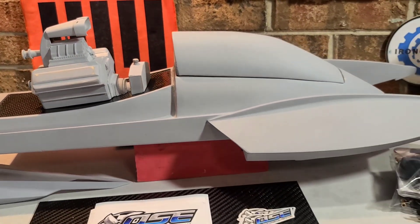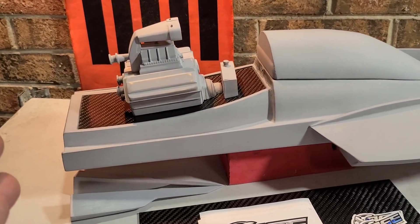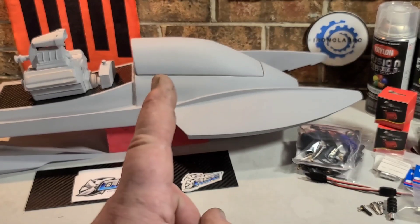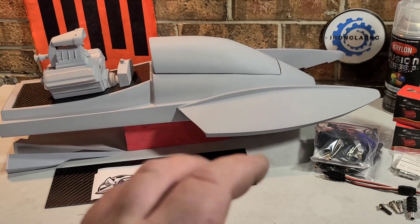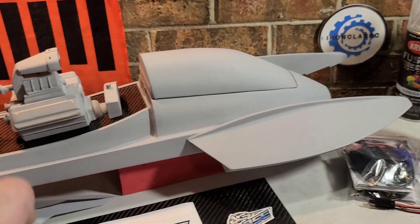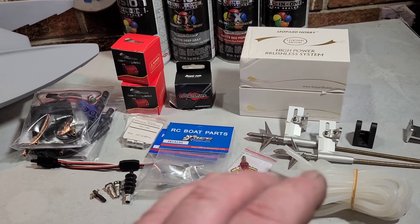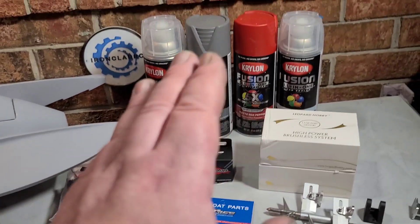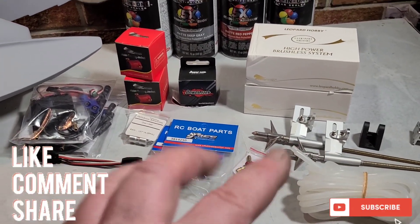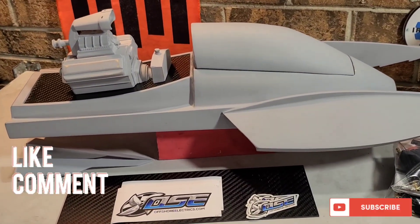Welcome back to the channel, guys. Welcome back to Ironclad RC. You've got the 100% custom scratch-built top fuel RC drag boat on the block. This is going to be basically part one - introduction to my build series. Up until now I've given you guys updates on the build, the hull build - it's all wood. Today we're going to go over everything I'm going to use: electronics, hardware, the whole nine, paint - everything you may need for a twin motor RC boat. Stick around, Big B with Ironclad RC.